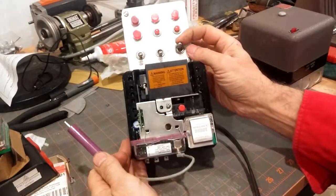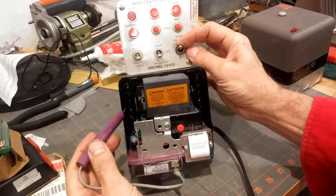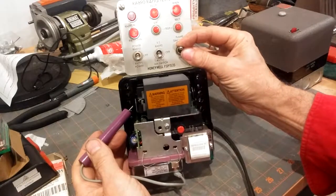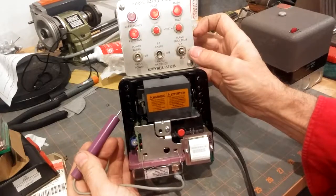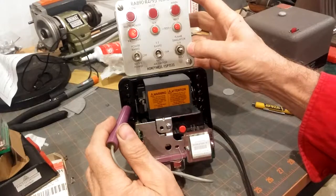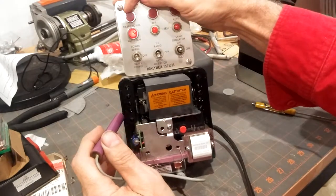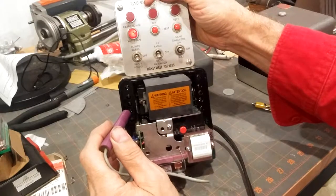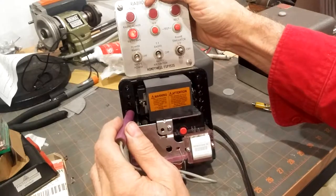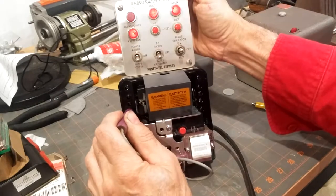We're going to turn off the UV signal, and at the same time we're going to put this terminal at F. We're going to put this jack in the F terminal. So we're going to drop out the main — we're going to drop out the flame signal. Okay, now it's going to go for a pre-purge. So we've got another 30 seconds. We've still got the air proven switch pulled in, so it's going to go through another trial for ignition. The various relays will pull in. If we were to touch this now, before a call for heat — okay, there we are.